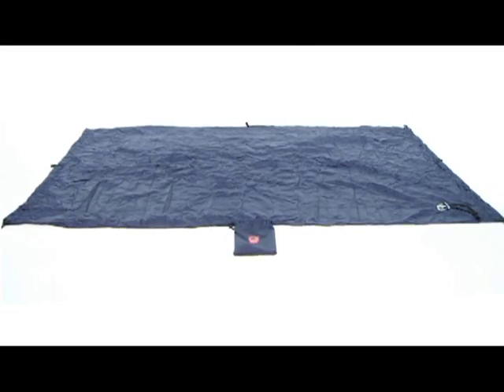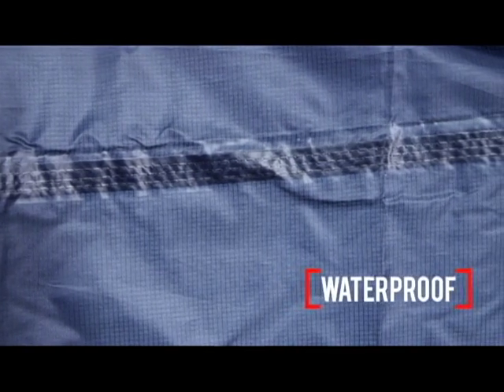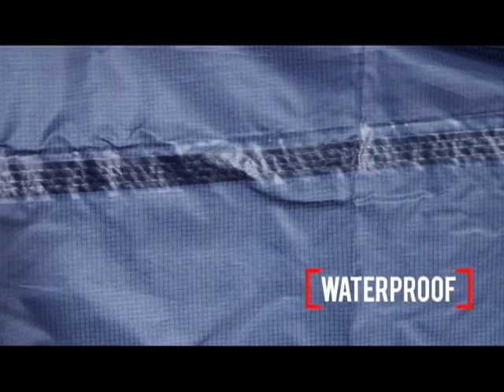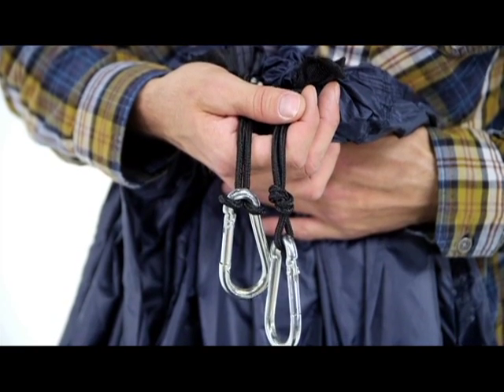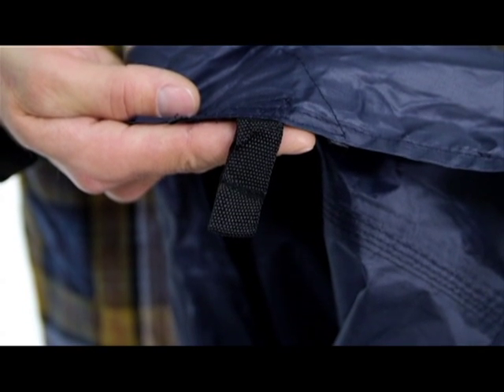Once you unpack it, it lays out as a flat sheet measuring 10 feet 6 inches long by 6 feet wide. It's made from sturdy polyester fabric and coated with polyurethane to make it waterproof. It comes with carabiners and 8 takeoff loops, but you'll need to add a couple of lengths of rope depending on how you want to set it up.